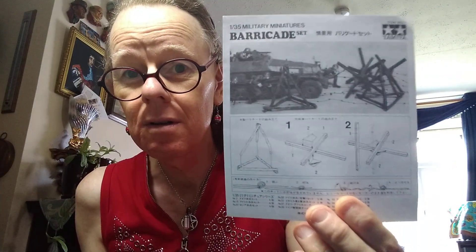They're not the best fitting thing in the world. And it took me a while, actually, to get my head around how the thing went together. That, to me, is not the greatest illustration - for some reason I just couldn't get my head around it. But once you've built one and you know the sort of form, they're not too bad. Like I said, they don't go together brilliantly.